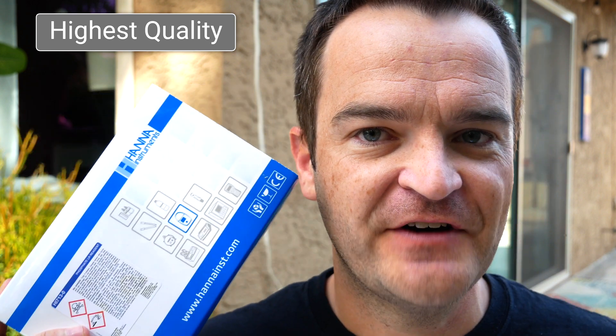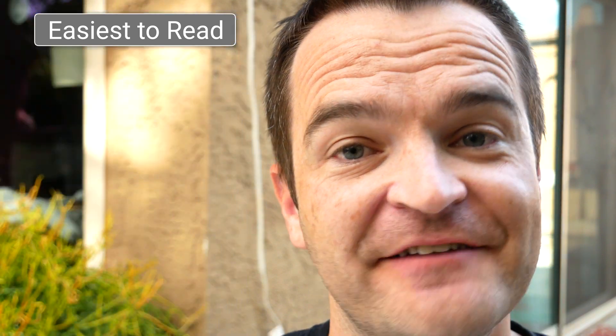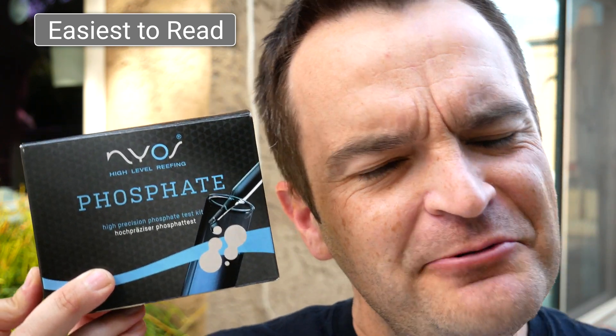Highest quality test kit: it's a tie — either the thick plastic packaging and really strong glass vials of the Red Sea Phosphate Pro, or the Hannah phosphate checker. Both the packaging and the actual test kits themselves are super durable and really high quality. Easiest to read test kit: obviously there's only one that does the reading for you, and that's the Hannah phosphate checker. But if we throw out the Hannah, second place for easiest to read using just your eye is the Nyos phosphate test kit, with Red Sea a close second.